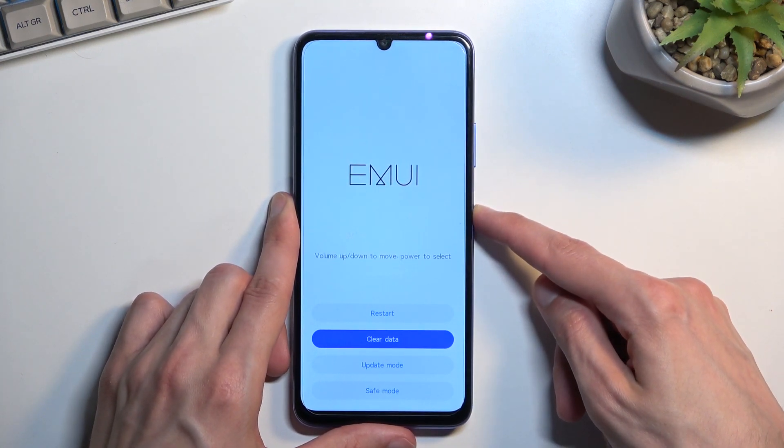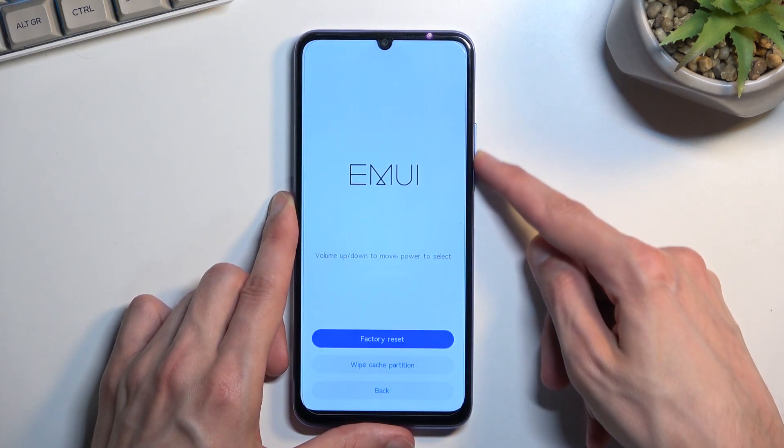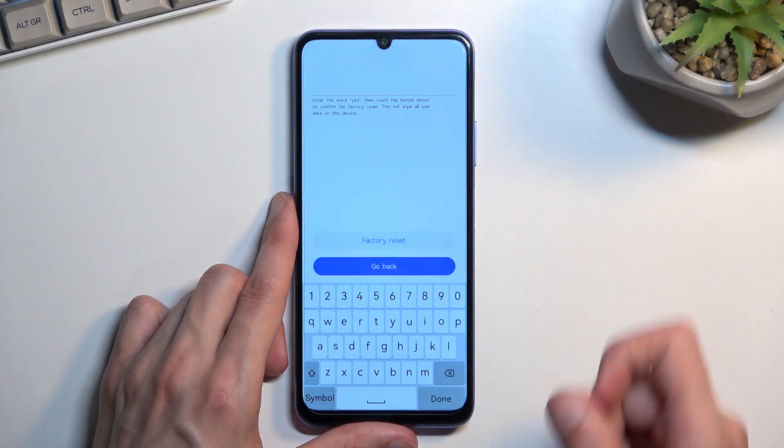From here, using the volume keys you want to scroll down to clear data, confirm that with the power key, and then select factory reset. Now here we just need to type in 'yes' to confirm the process.